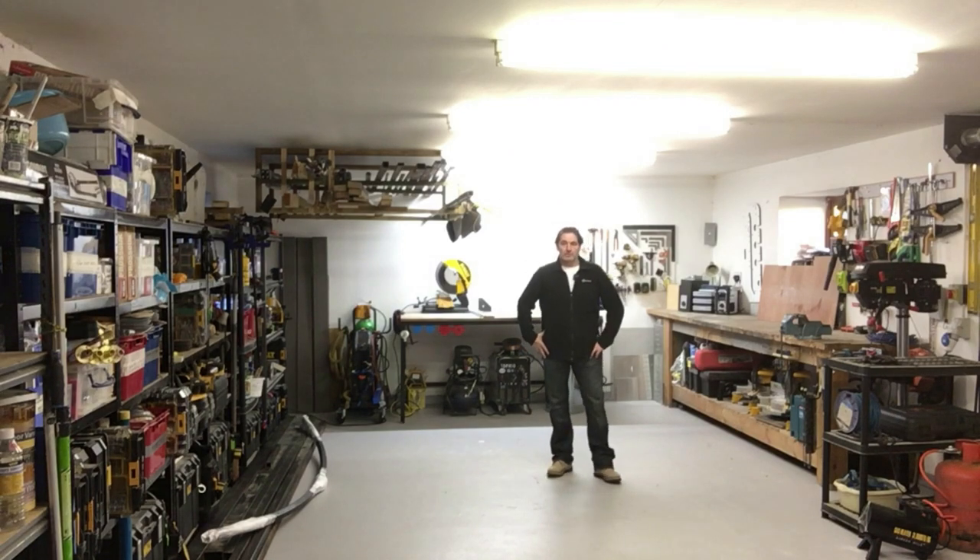Hi guys, in this video I just thought I would show you around my work area I have at home. It's 550 square feet of workspace which is down here. I also have another 300 square feet which is upstairs.